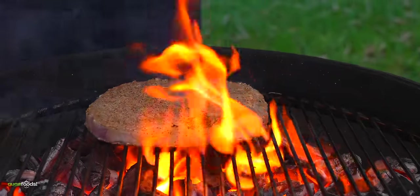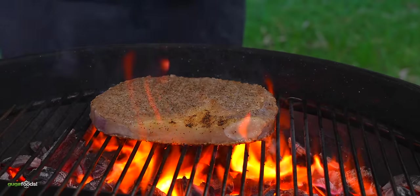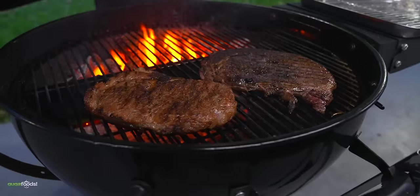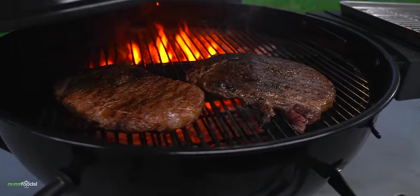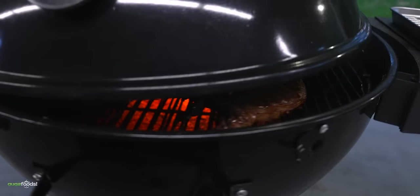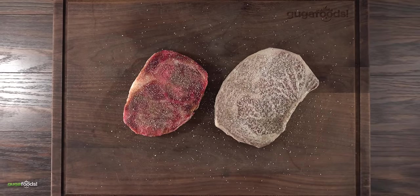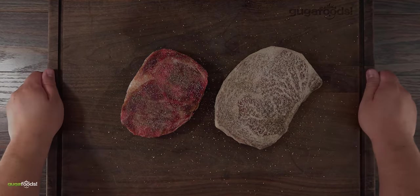Since these steaks are very fatty, you have to pay extra attention because they're gonna flare up real good. First I'll put on a nice sear, then cook them in indirect heat until they reach an internal temperature of 135°F. Enough talking — it is time to grill some beautiful steaks. Let's do it.